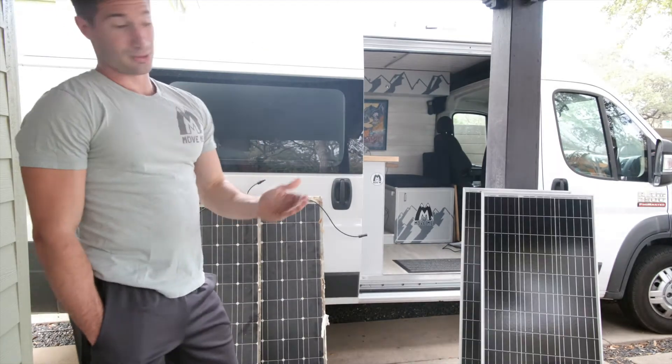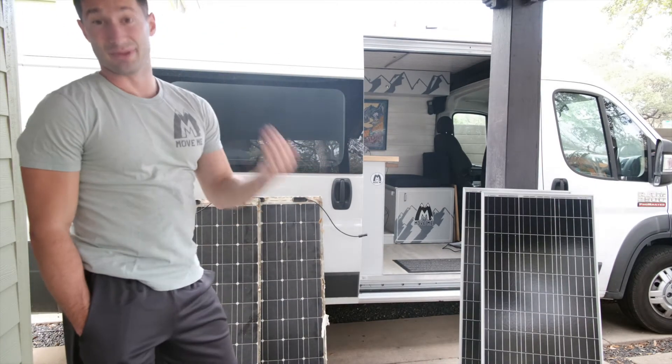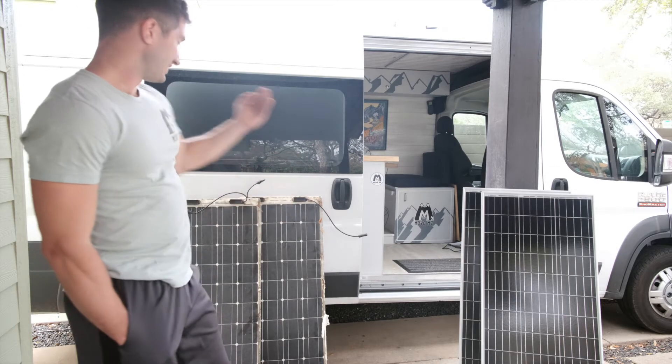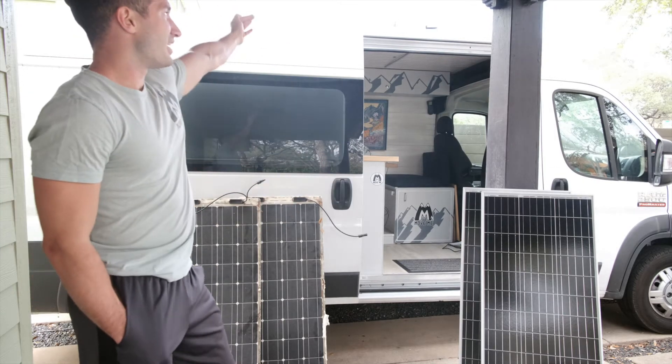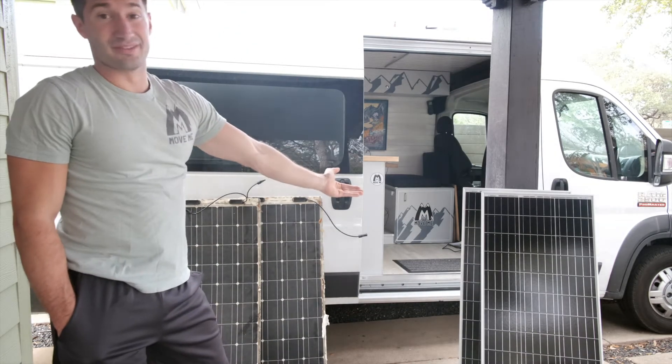If I was really smart, I would have kept the old ones on and just added the new ones in the back, but that's not how my brain works. What I ended up doing was taking the flexible ones off, buying two rigid panels, and putting them on. I probably wouldn't do more energy than that, so I bought two more of these anyway.